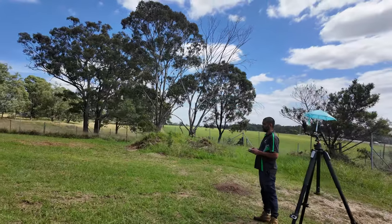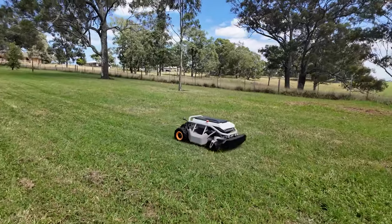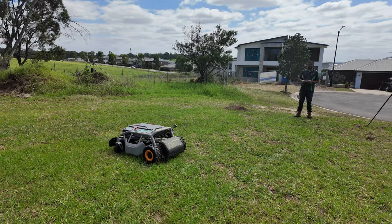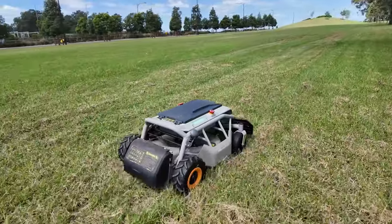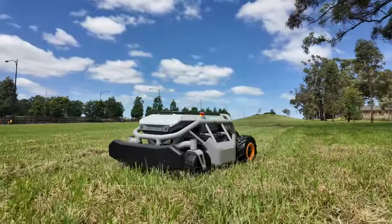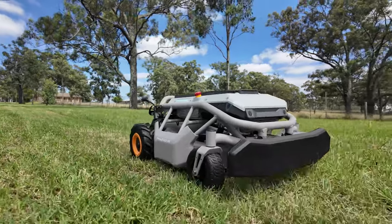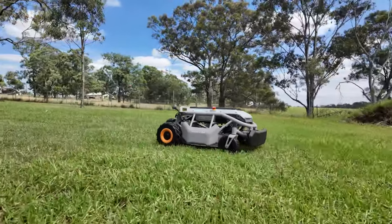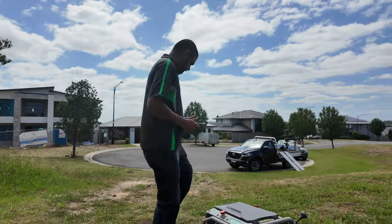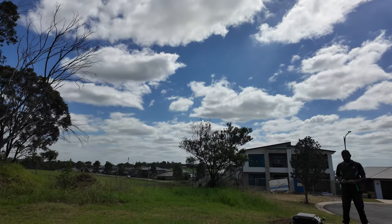I've just given it to Karthik with very little instruction to see how he goes. He's having some fun — pretty easy to work out. Karthik just tried to run himself over! It's quicker than you think. That's actually quite a big area that it's just mowed, in a little bit of time too. Doesn't take too long.